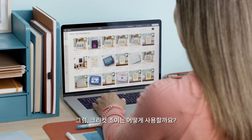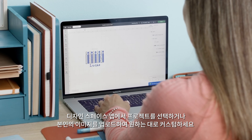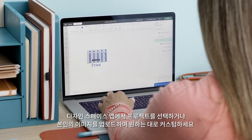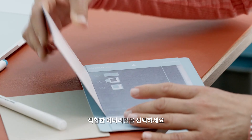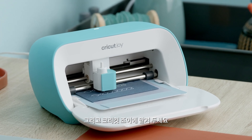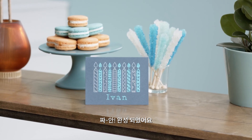So how does it work? Every Cricut machine works with the Design Space app, where you pick a project or upload your own design, customize it to perfection, choose the right material, then let your machine work its magic. Put it together and wow — you did that.